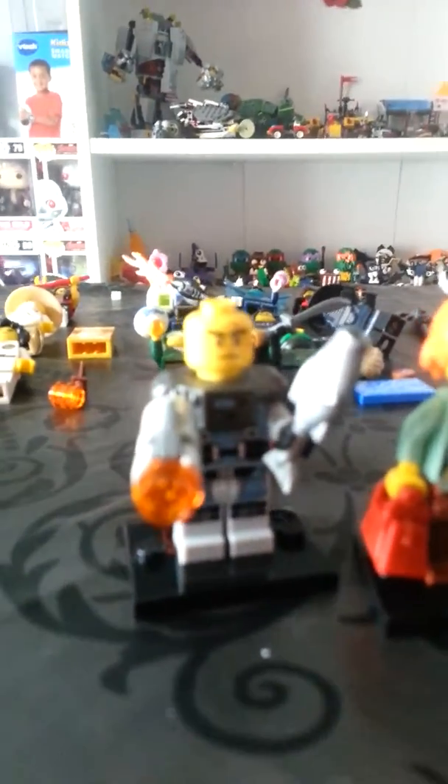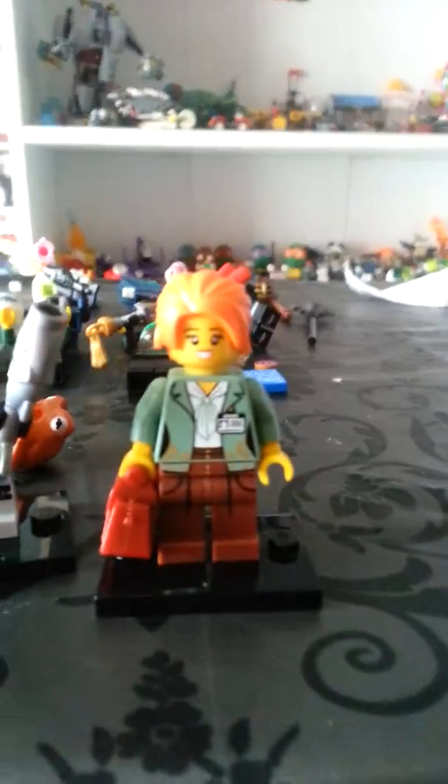Hello and welcome to a new YouTube video. This is me, Goofy Tigger, and I've got two new Lego Ninjago minifigures. I have Octopus Man and Misaku — if I just focus, that is her.